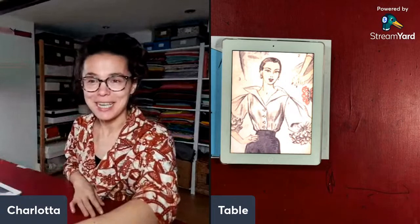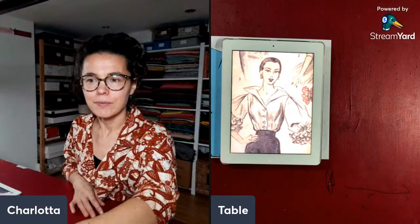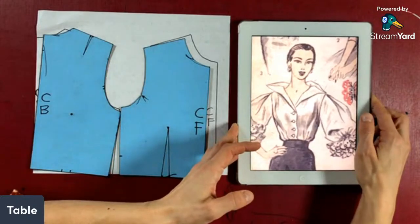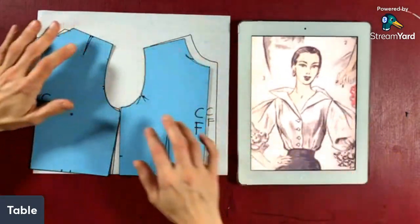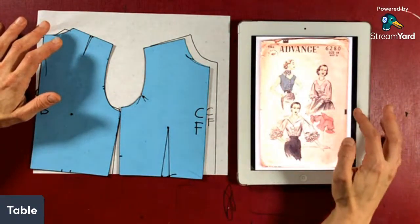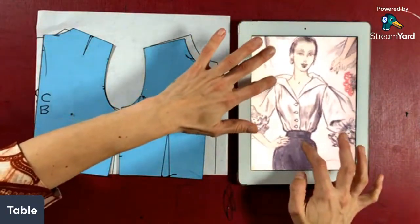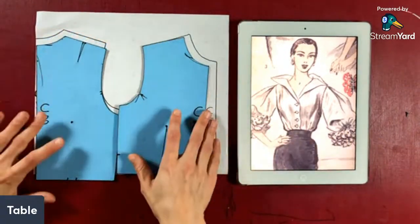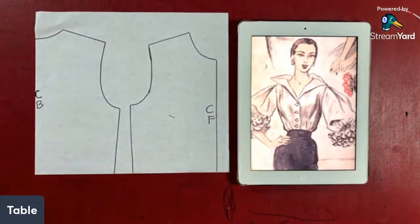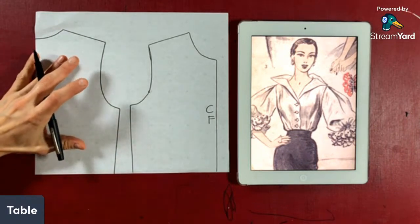I'm going to go full screen on the table so we can have a look at this collar. This pattern — I've only found one place to buy it online, it's called Advance 6280, and the only place I've seen it was for around 60 UK pounds, so 80–90 US dollars, which is pretty expensive. So I thought I'd show you how to draft it, so you can put it all together yourself.